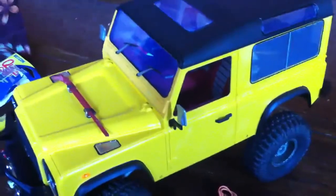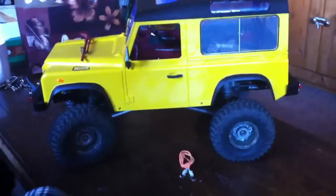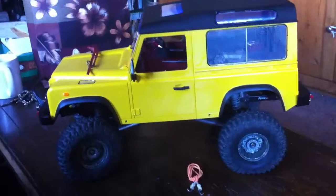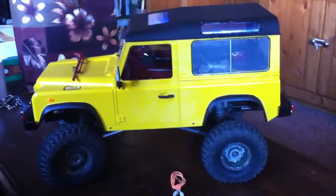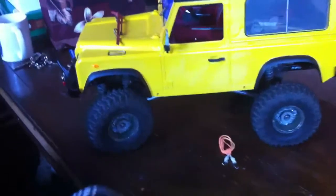I just wanted to do a little update of my Defender 90 body that I mounted on my SCX10. It was on a Honcho chassis, then it was shortened to a Dingo chassis, and now it's been shortened even more to fit the Defender D90 body. So it's been evolving for quite some time.